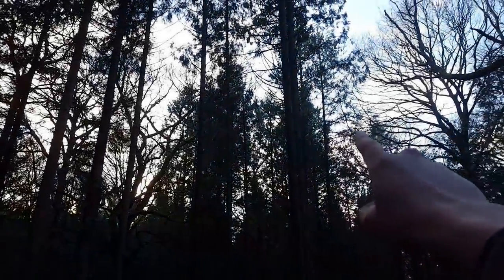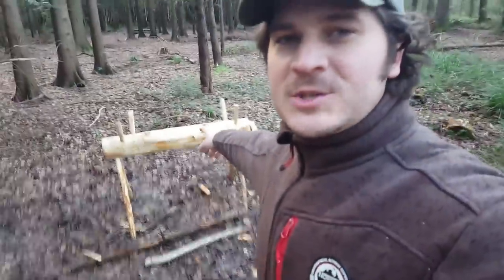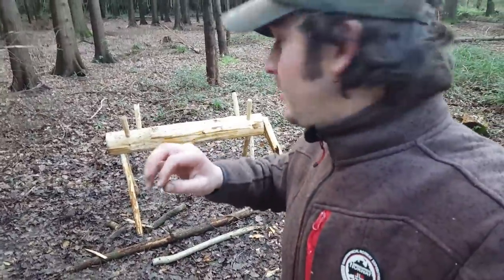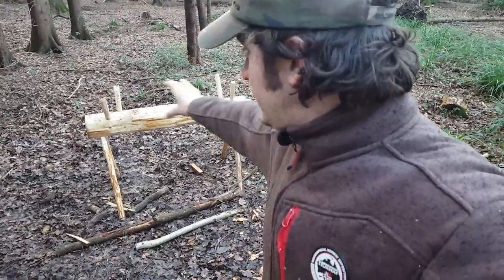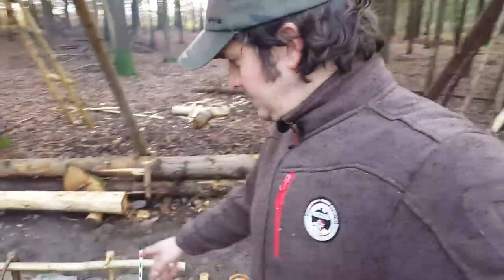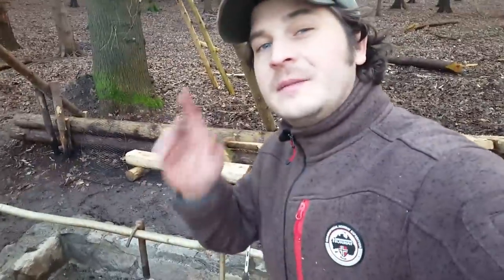There goes another helicopter! What do you think of the sawhorse? It looks great — Mike did the majority of the work and it works really well. You can put logs on there and saw them down for firewood. We've had lunch, we're waiting for the kettle — another cup of tea, true Englishman style — and then back to work.